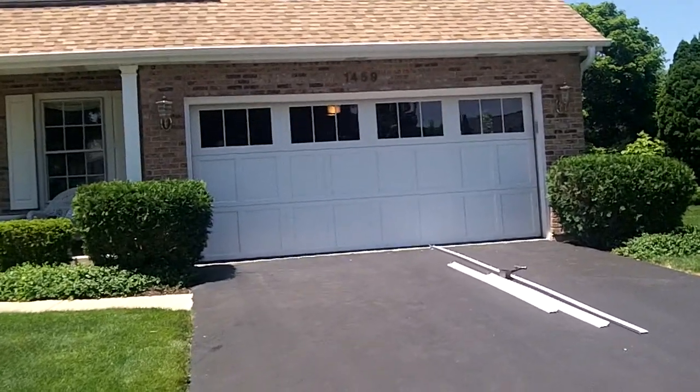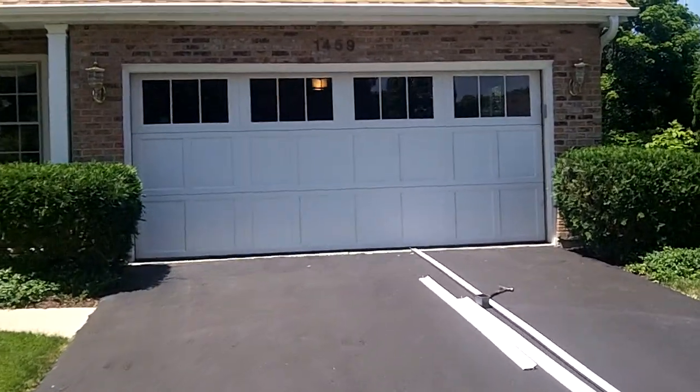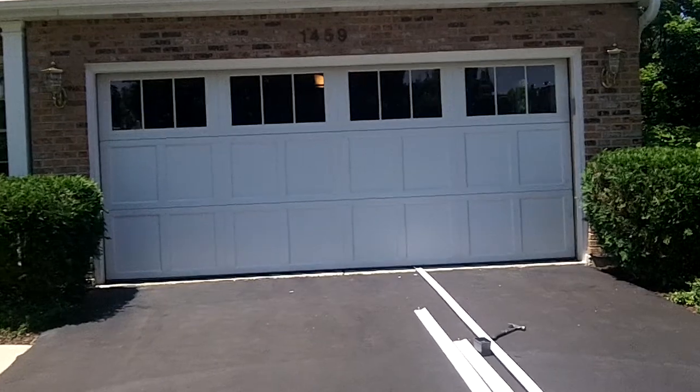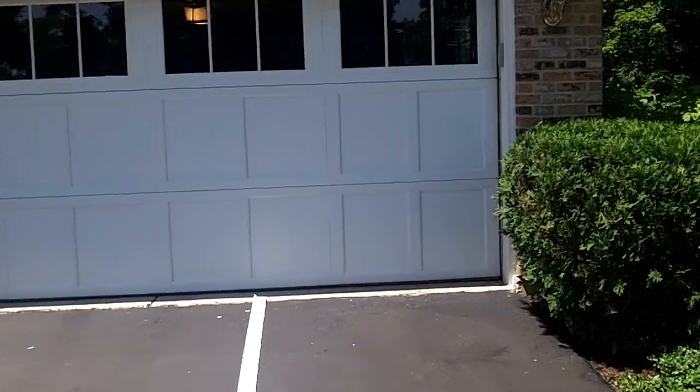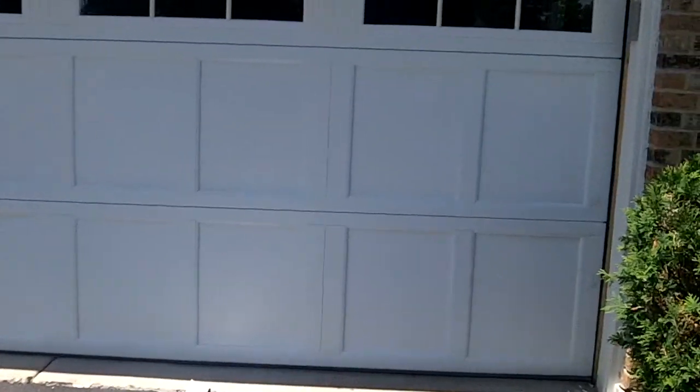This is an overlayment type door. It has the Madison glass, and we're going to show you the detail right now. These overlayments have got to be the best detail that they make. Nice wood grain look, nice beveled edge here.